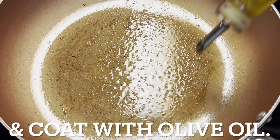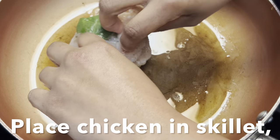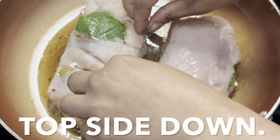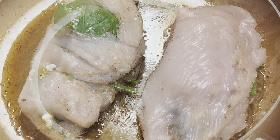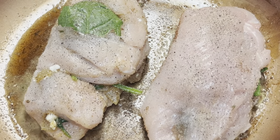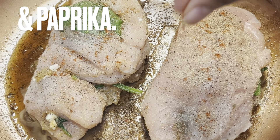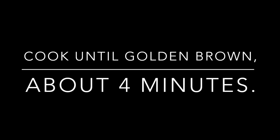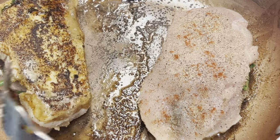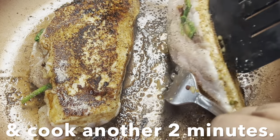Spray the same skillet with nonstick spray and coat it with olive oil. Carefully place chicken into skillet, topside down. Season the exposed side of chicken with salt, pepper, granulated garlic, and paprika. Cook until golden brown, about four minutes. Carefully turn over chicken and cook another two minutes.